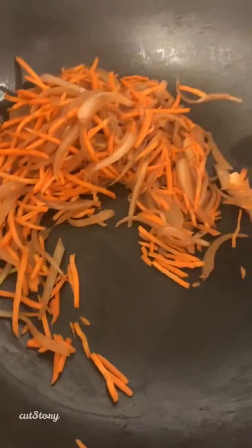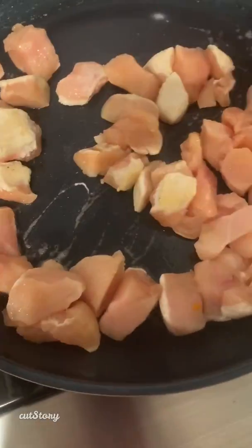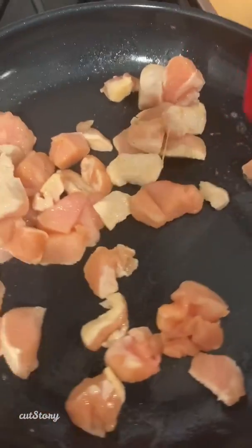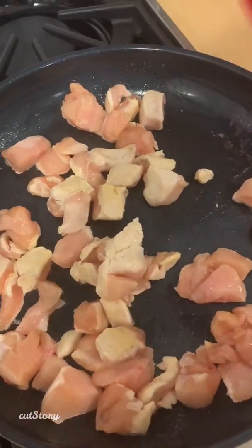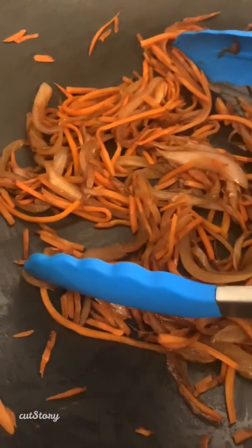I've got two chicken breasts that I just diced up and put in a hot pan, so I'm just going to sauté this quickly to add to the pad thai — this is going to be chicken pad thai. You can absolutely make the pad thai without the chicken, your choice, but I'm using this as a complete meal. I just cranked up the heat on the onions and carrots — these are really nicely caramelized. I'm going to throw my butternut squash in, toss it around, and cook until it starts to get wilted a little bit, then we'll add the zucchini in.